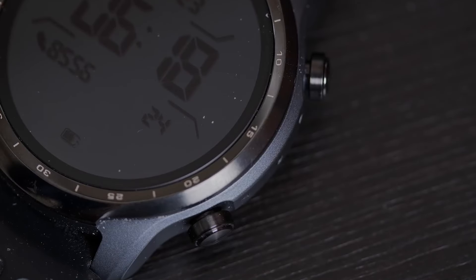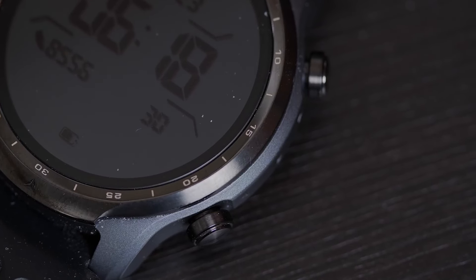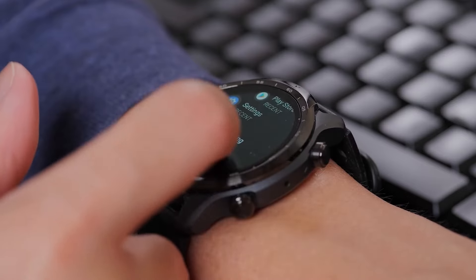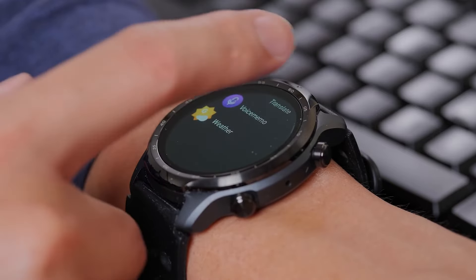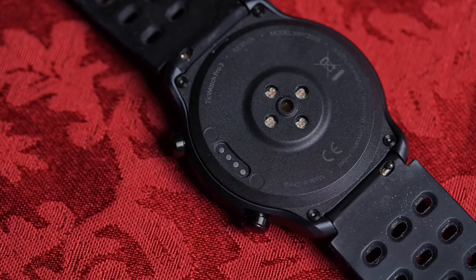Another strong suit of the TicWatch Pro 3 is its Wear OS by Google. The design features a stainless steel bezel and a high-strength nylon case, providing a balance of style and resilience. Connectivity-wise, the TicWatch Pro 3 supports Bluetooth, Wi-Fi, and NFC, facilitating seamless synchronization with your smartphone and enabling features like contactless payments.